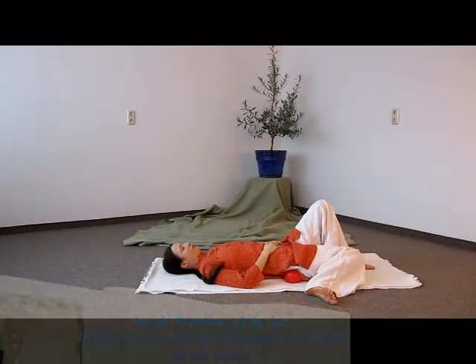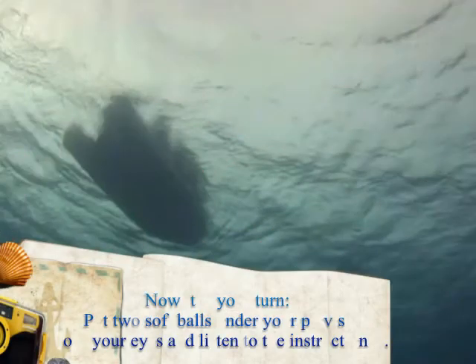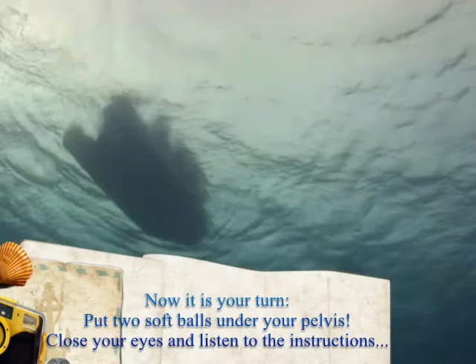Now it is your turn. Put two soft balls under your pelvis, close your eyes and listen to the instructions.